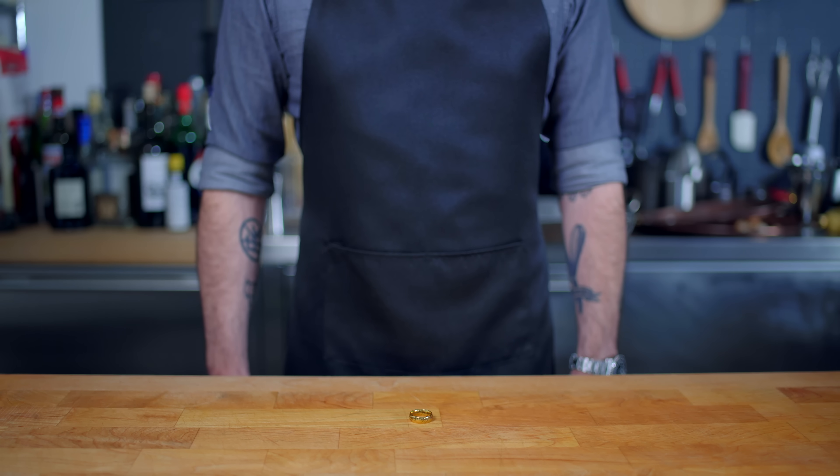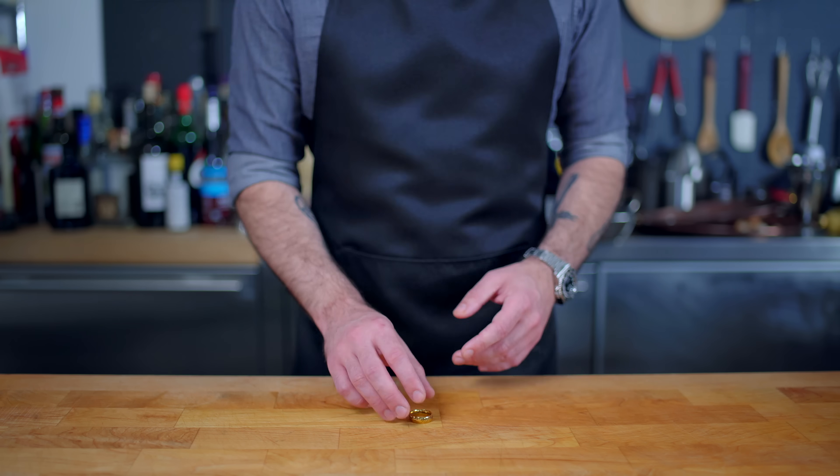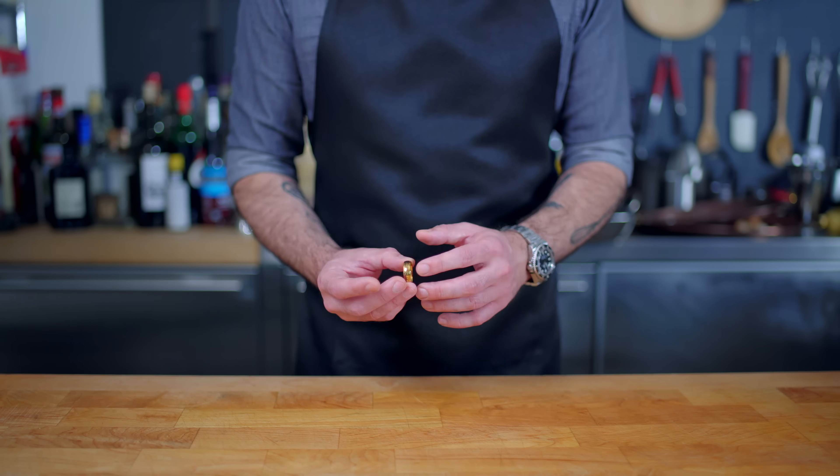Welcome back to Binging with Babish, where this week we are celebrating seven million subscribers with a two-part episode exploring the seven Hobbit meals from Lord of the... What's this?